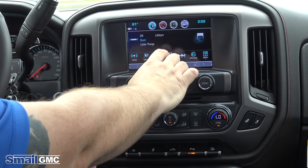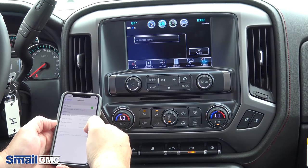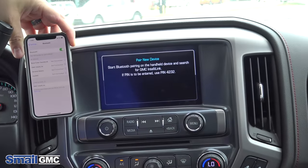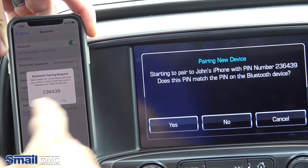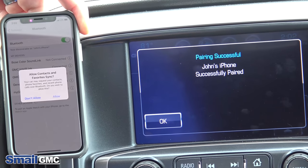On the radio screen, you're going to touch the phone icon at the top. Then go into your phone's Bluetooth settings. On the screen, touch 'Pair Device' and GMC IntelliLink will appear at the bottom — touch that. A pairing code will come up; make sure the codes match, then touch 'Pair' on the phone and 'Yes' on the screen.